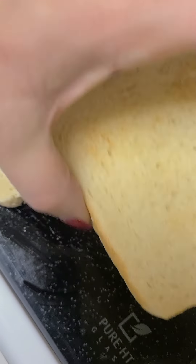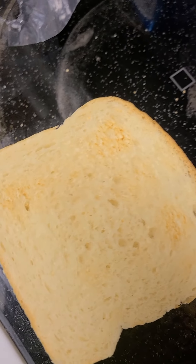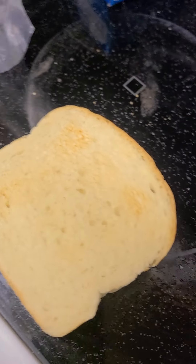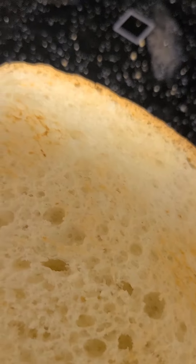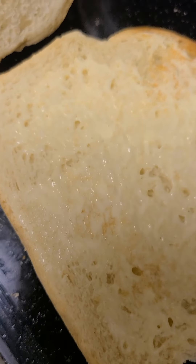To speed up the process, I can even put both pieces of bread together. When I do that, you can notice the golden parts of the toasted bread, and the butter is starting to melt.